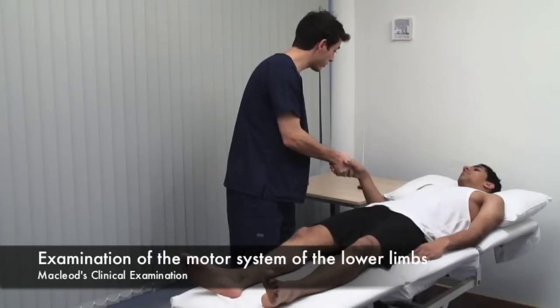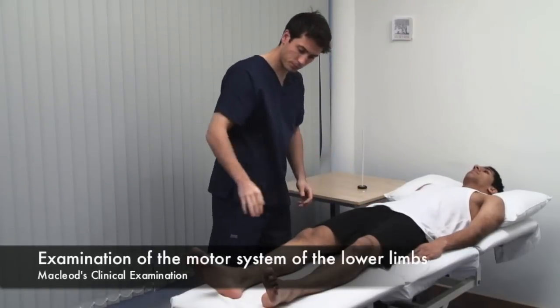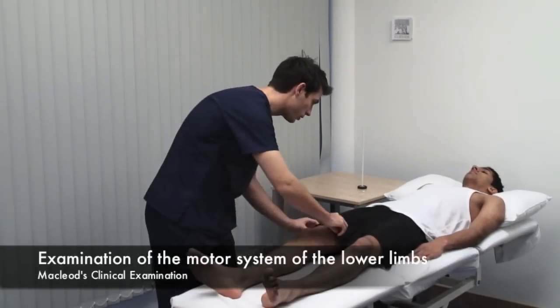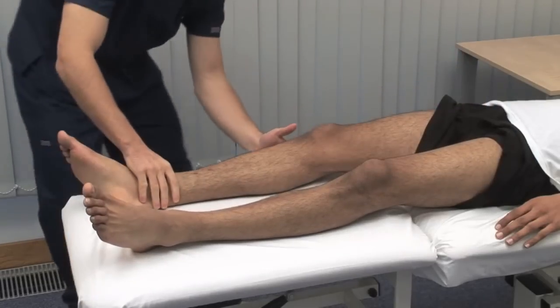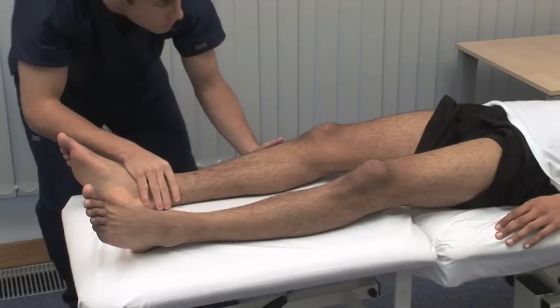Hello, Omar. My name's Ben. Do you mind if I examine you? Expose the lower limbs as much as possible with regard to the patient's comfort and dignity. Look for asymmetry or deformities proximally and distally.